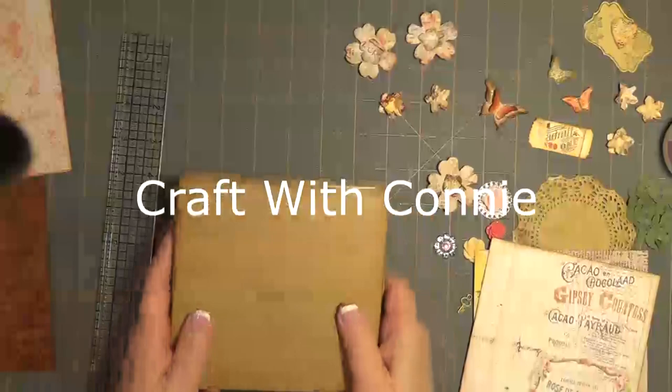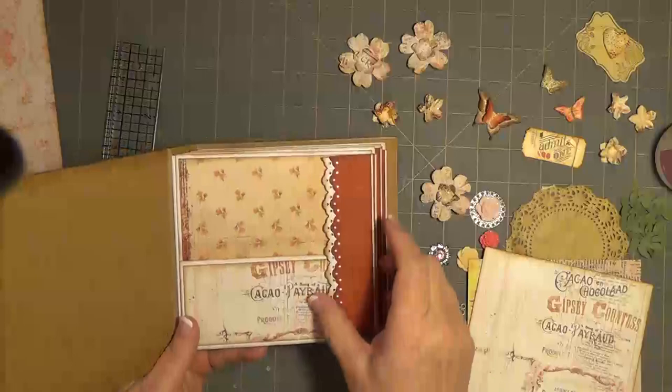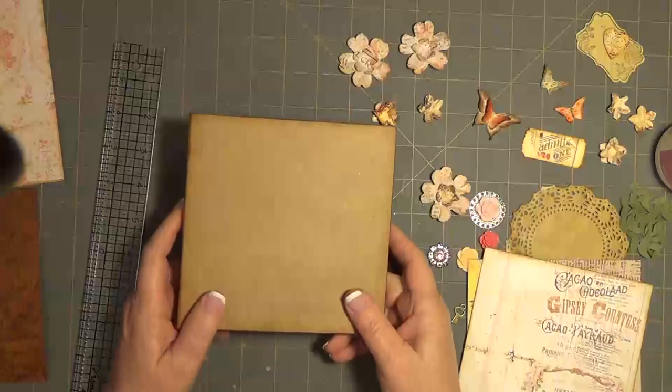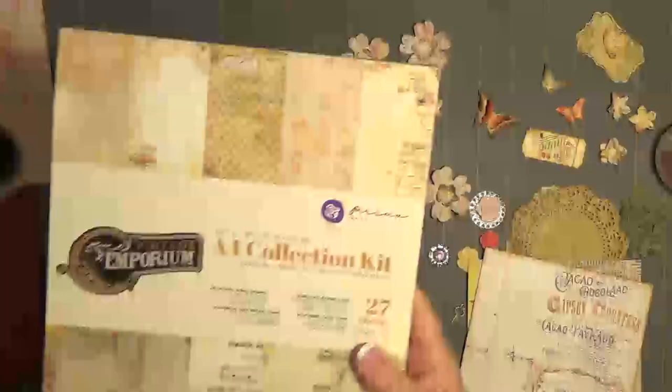Hey everybody, it's Connie. I'm going to get back to this little book that I was putting together. I made a previous video on it and I will leave the link to that below. These are the little magnet pullouts that have the mat on both sides. I think what I want to do is the cover with y'all and the spine cover, and then maybe I'll do another one on adding some embellishments to the pages.